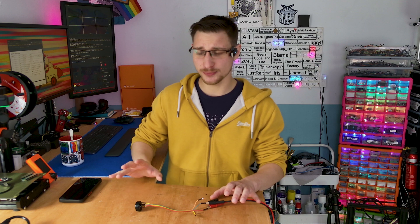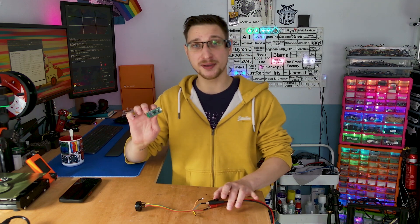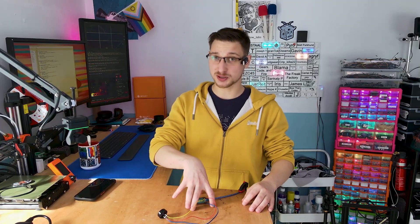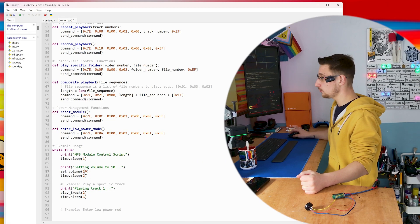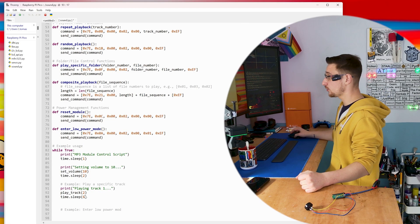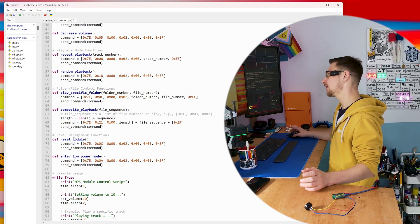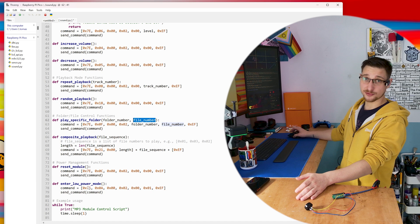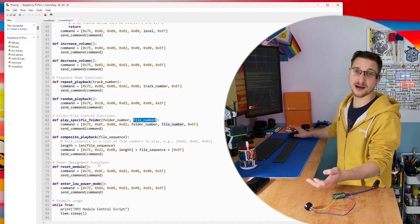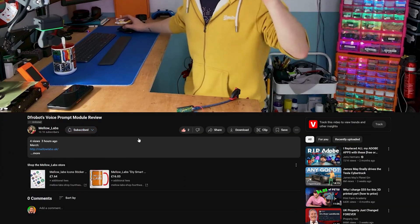By default it sets the volume to 30, which you can't change just using the P1 input pin. So now let's plug it into a Raspberry Pi Pico and control it. I've connected the speaker to the Raspberry Pi Pico using the RX and TX pins, and here I have some code I had to write to control it. Here we can set the volume — I've got it set to 10 — and here we can select which track plays. I've also got a whole bunch of other functions in here, like low power mode, reset module, play specific folder and file, and random play. I've also recreated the script for Arduino.